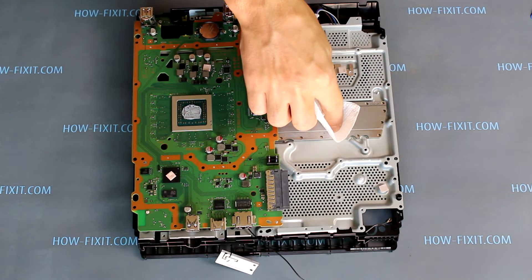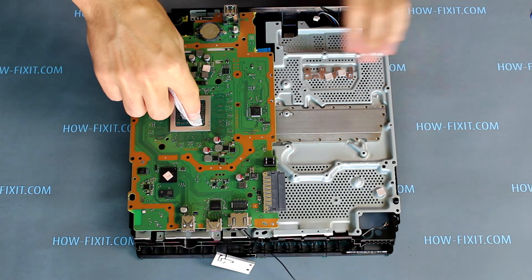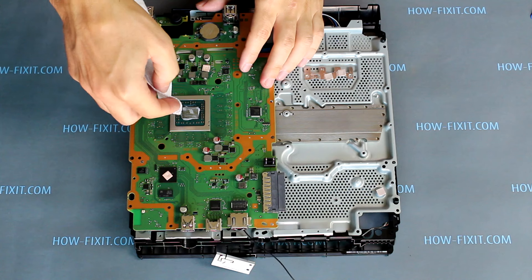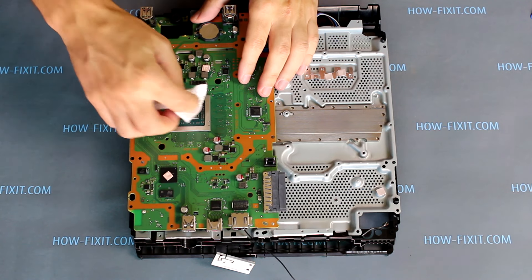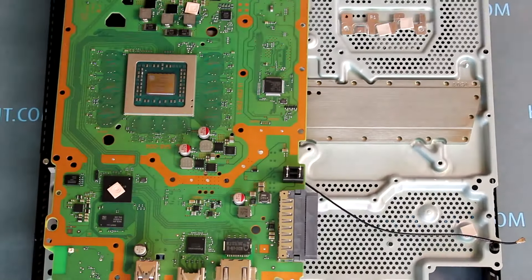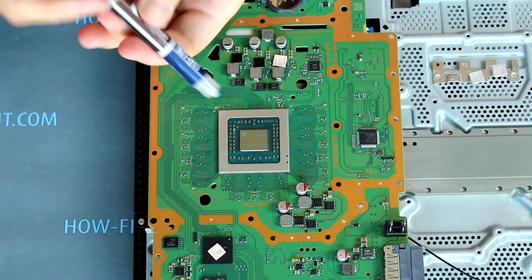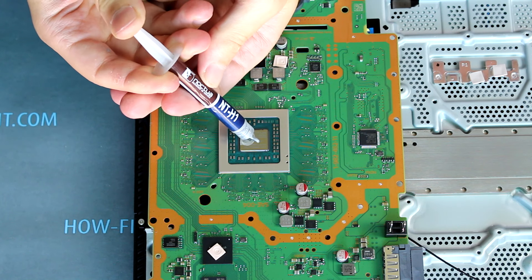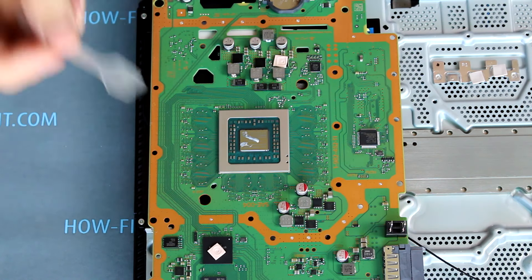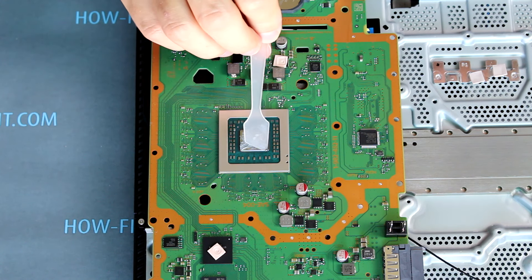Using a cloth, remove the old thermal paste from the surface of the radiator and CPU. Now apply new thermal paste on the CPU. I recommend Noctua NTH-1 or Arctic MX4 — links where you can buy this thermal paste are left in the description. Spread the thermal paste evenly over the entire surface of the CPU.